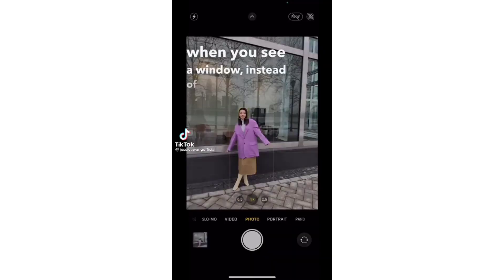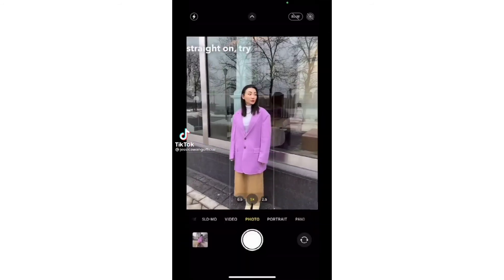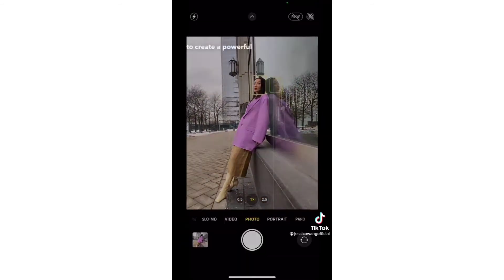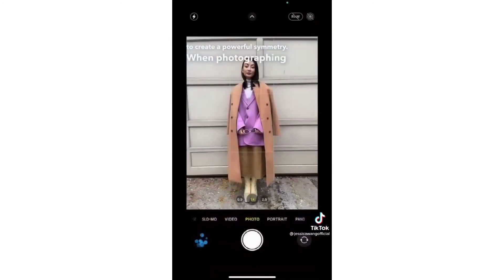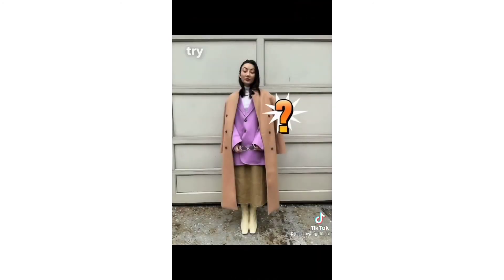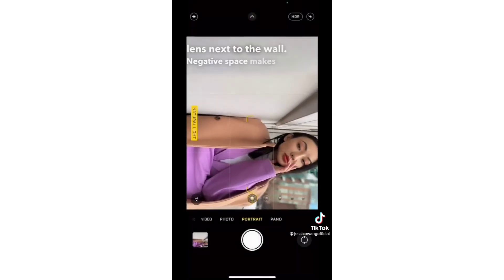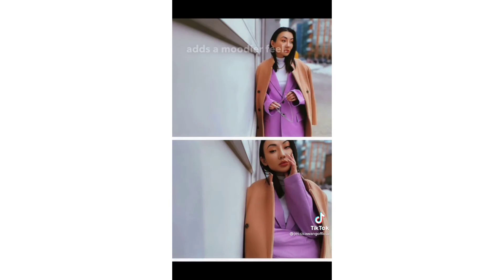When you see a window, instead of taking the photo straight on, try shifting closer to the window and use the reflection to create a powerful symmetry. When photographing in front of a wall, try flipping your phone horizontally and move the lens next to the wall — negative space makes an impact and adds a moodier feel.